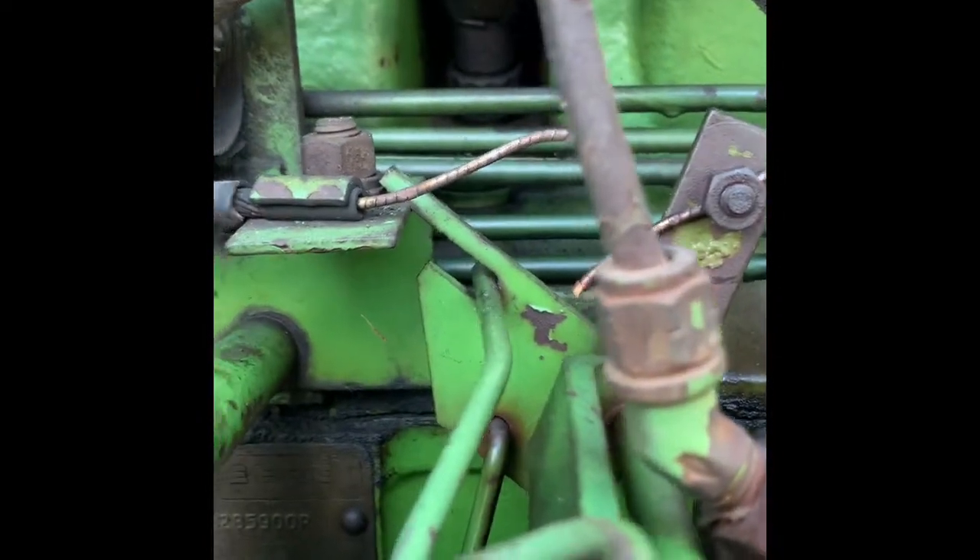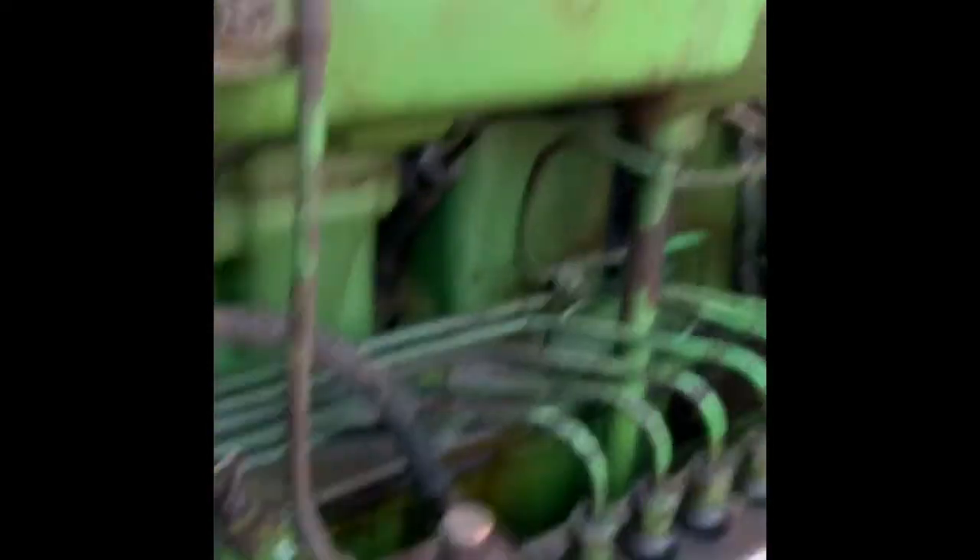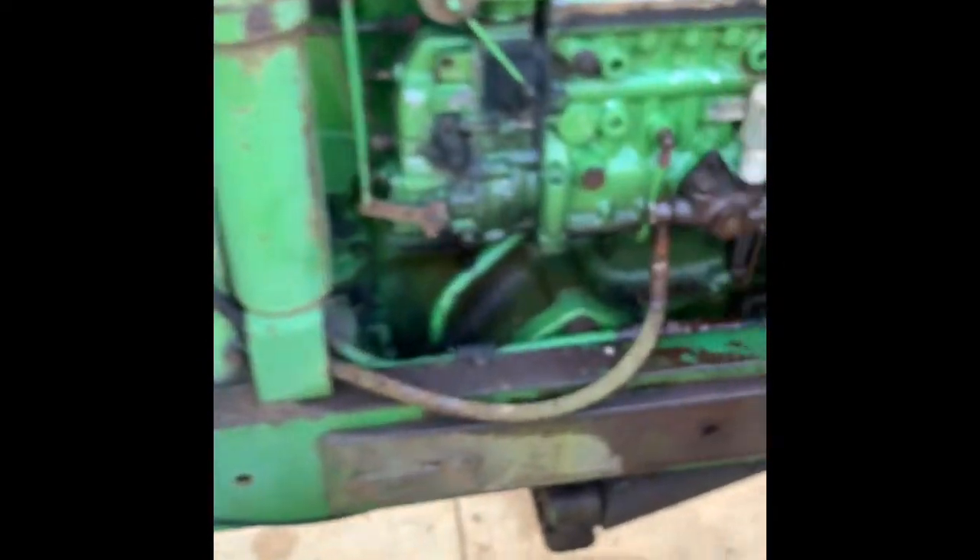It started right up — good sign that everything's on right. Let's take a look and make sure we ain't got any leaks anywhere. All right, well as you can see, we had no leaks or anything. Everything looks to be running fine. That's a good sign.